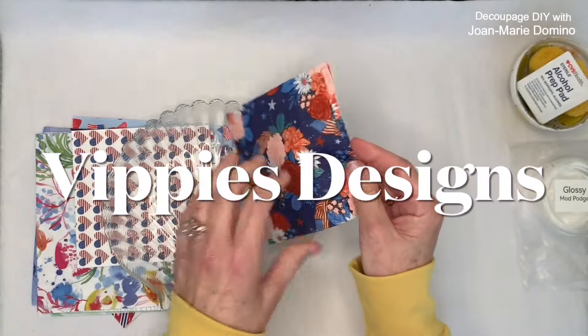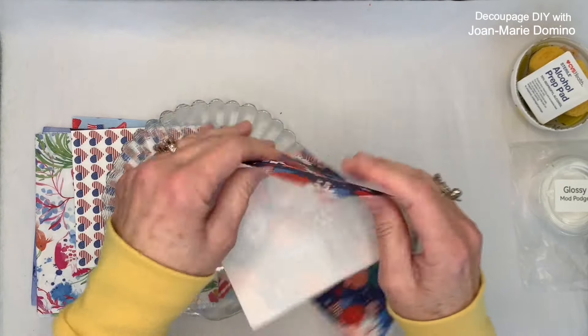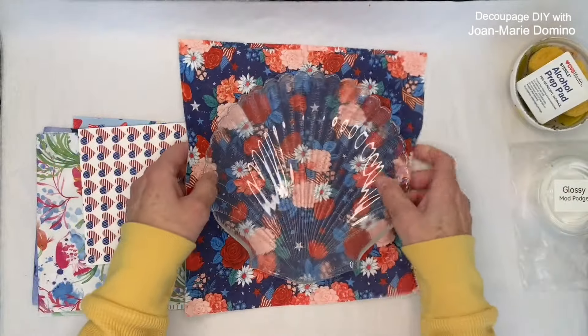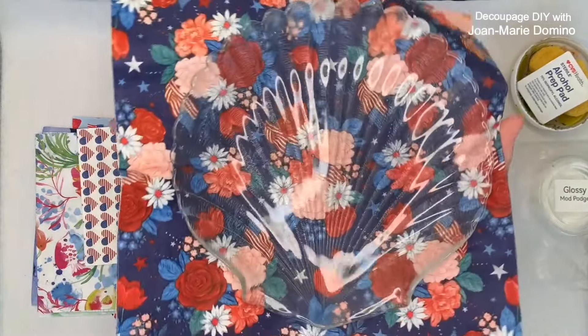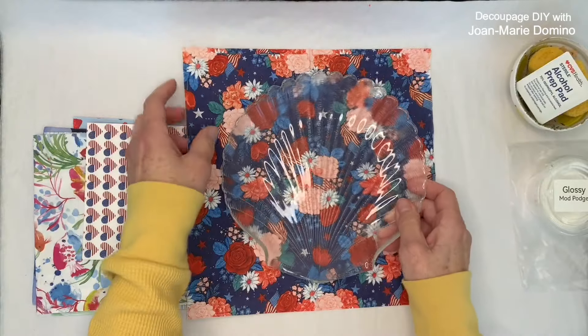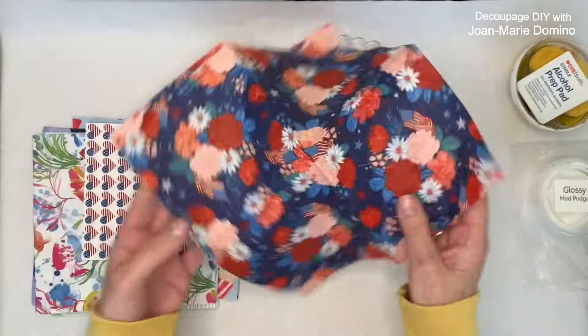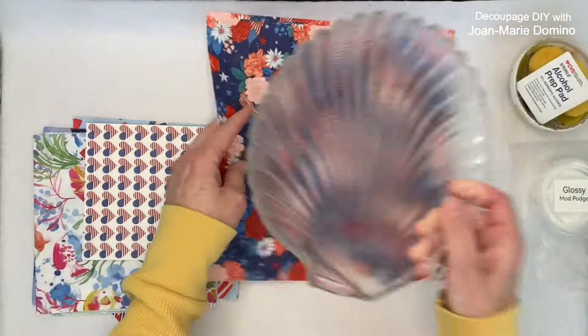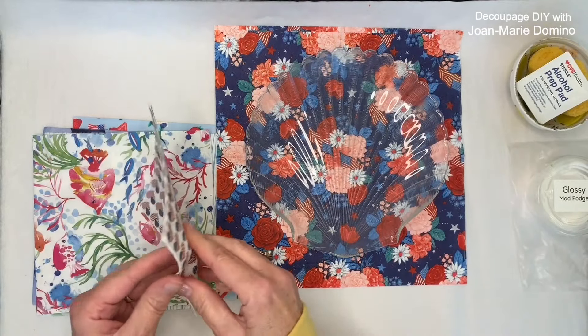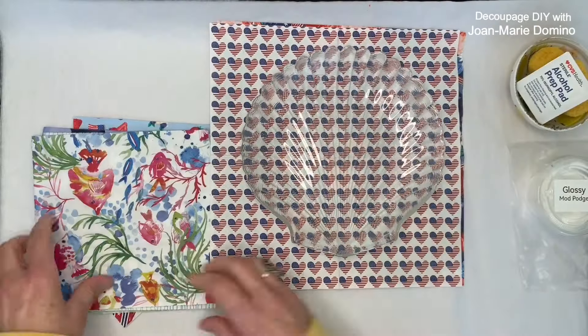I went over to my friends at Vippy's Designs. They have hundreds and hundreds of beautiful napkins — www.vippys.com. I looked at what they had and I love this patriotic bouquet. See how you can see the image right through it? Then I thought, we're getting into summer. I love these heart-shaped flags — it's a cute pattern, that would be perfect.